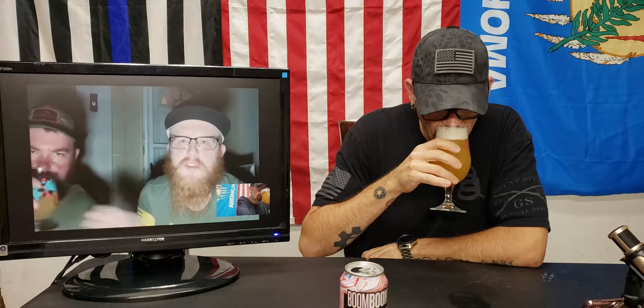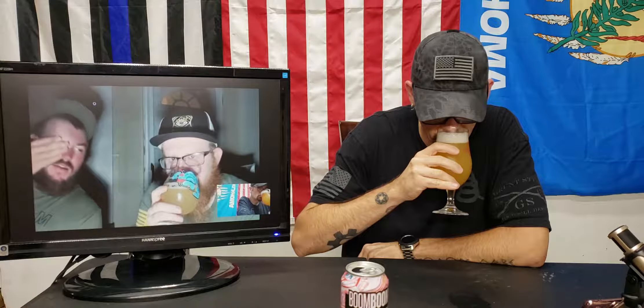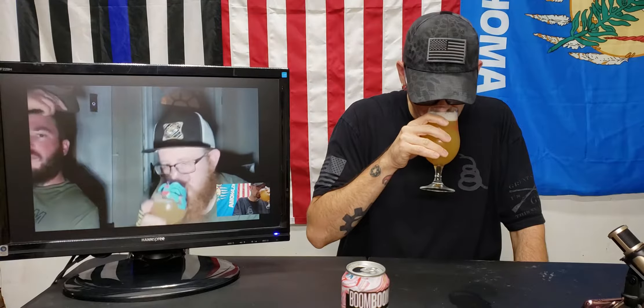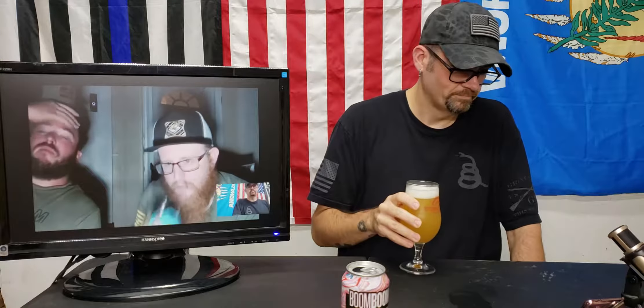It doesn't smell bad — it smells like straight orange juice. Yeah, it smells citrusy but then has like a gasoline-type note. I kind of smell what you're talking about. There's something chemical on the back — like it's heavily evaporating, a weird chemical smell. All right, you ready? Let's do it. Cheers.